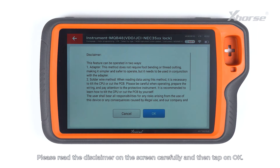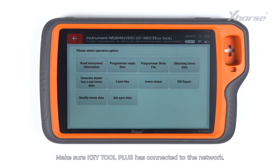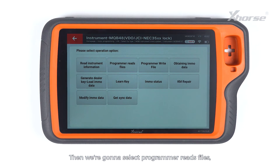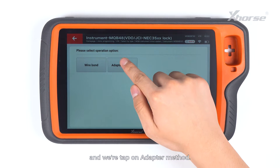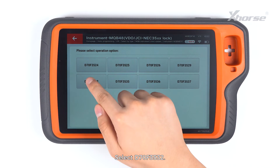Please read the disclaimer on the screen carefully and then tap on OK. Make sure KeyTool Plus has connected to the network. Then we are going to select programmer reads files. Read NEC35XX chip and tap on adapter method. Select D70F3532.